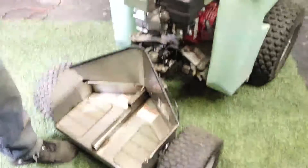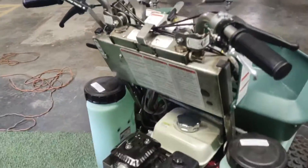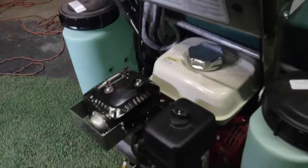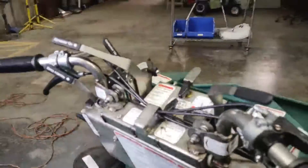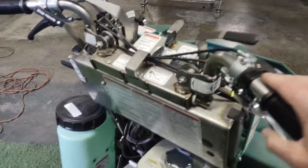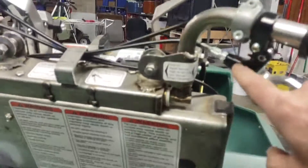We're talking throttle adjustments today. If you have a Honda engine on your Triumph, Matt is the most qualified because he touches these things every second of every day. Let's talk about that, Matt. Let's say you squeeze your throttle and you can't get 3450 RPM — let's say you only get 3200. Of course there's an adjustment for that.